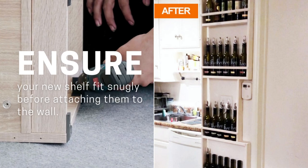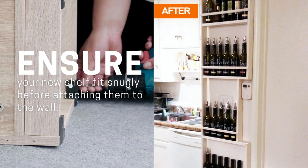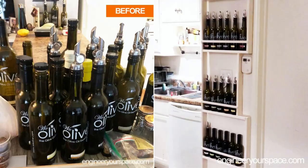Ensure your new shelf fits snugly before attaching it to the wall. Note that plastic wall anchors may not be the sturdiest option and could lead to the shelving unit coming loose over time.